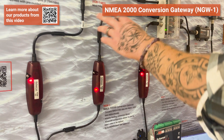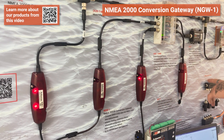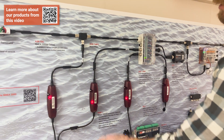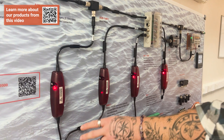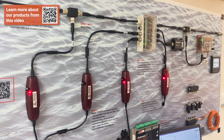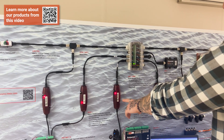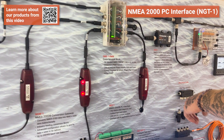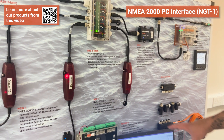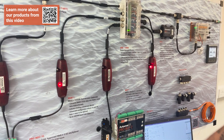Moving down from the T-piece via a drop cable, we have the NGW. There are three NGWs on the board and an NGT as well. The NGW is a bi-directional NMEA 0183 to NMEA 2000 converter. In this scenario it's taking data from the output of one of our multiplexers, converting it to NMEA 2000, and outputting it onto the N2K network. One of them is acting as AIS at a different baud rate, and the NGT is acting as a NMEA 2000 to PC interface — so if I run NMEA Reader on my laptop or any NMEA 2000 data viewer, we can take all the data off the backbone and run it through the NGT into the PC.